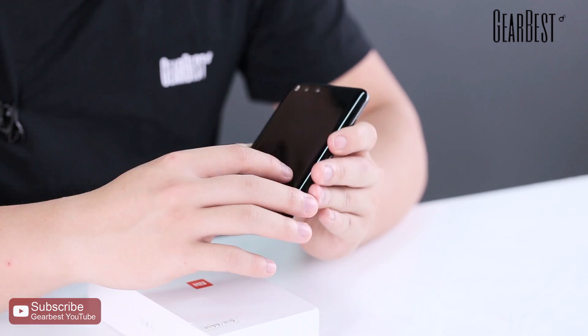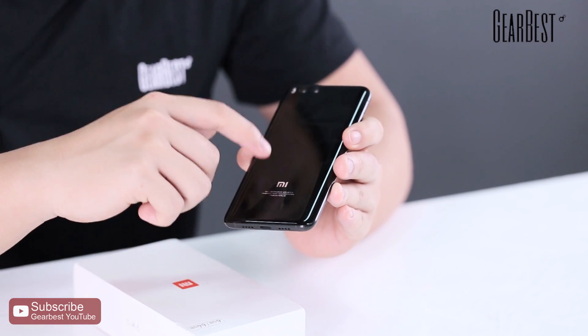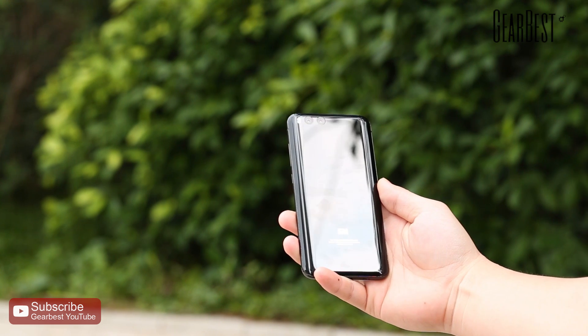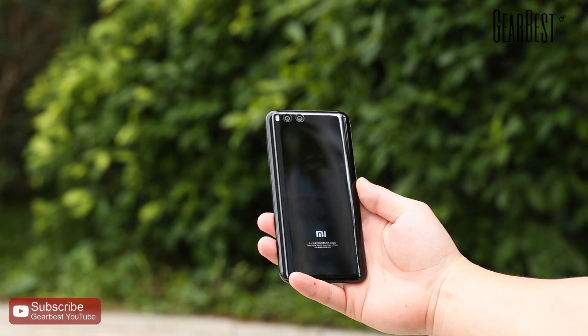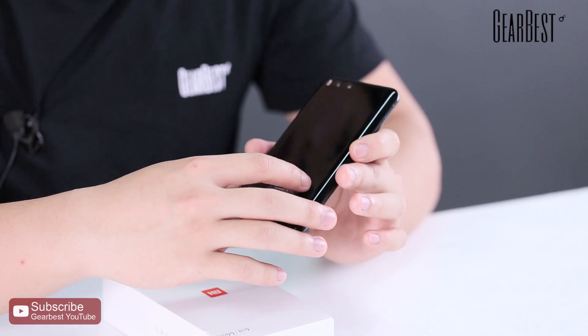The ceramic back design — some people think it's very good, but one downside is that it's very easy to leave fingerprints on the back. It's also similar in that regard to the iPhone 7 and Xiaomi Mi Mix. Because of this design, the Xiaomi Mi 6 is a little bit heavy, weighing in at 168 grams.